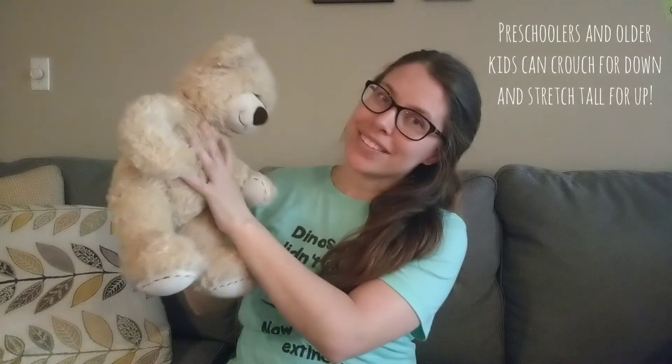Good job! This one also works really well if you lay on your back and put baby up on your feet, especially for older babies or toddlers. I hope you enjoy it! Bye!